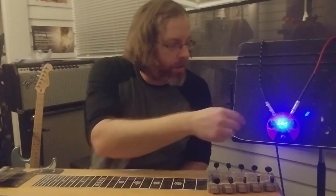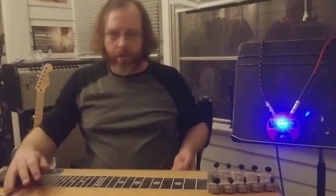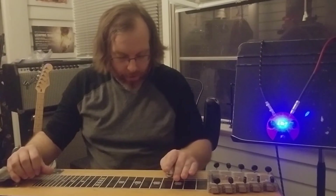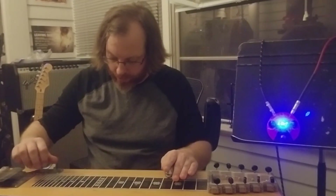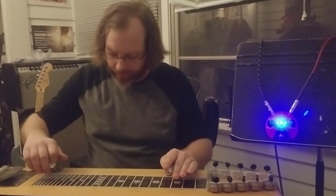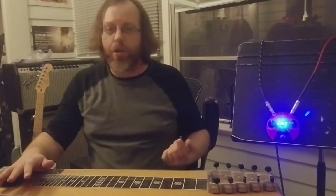But if we turn our fuzz control down and maybe boost our volume up just a little bit, then that cleans up while still giving us a little bit of bite. Alright, not too bad. Let's turn it down a little bit more. Still pretty fuzzy.